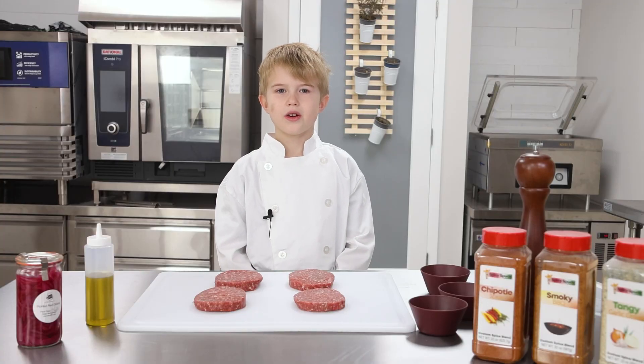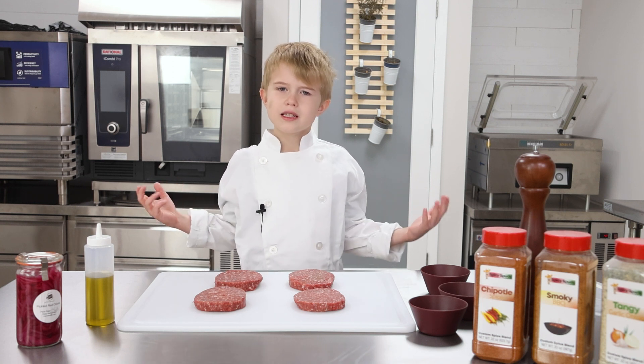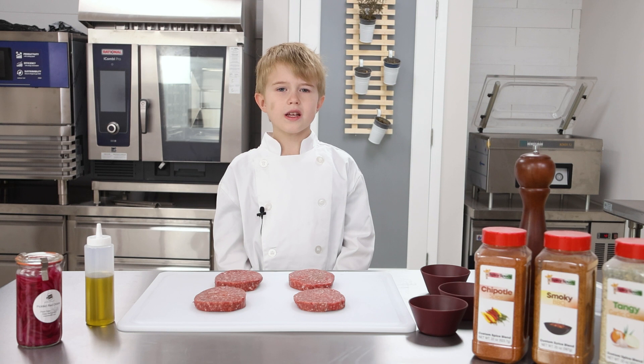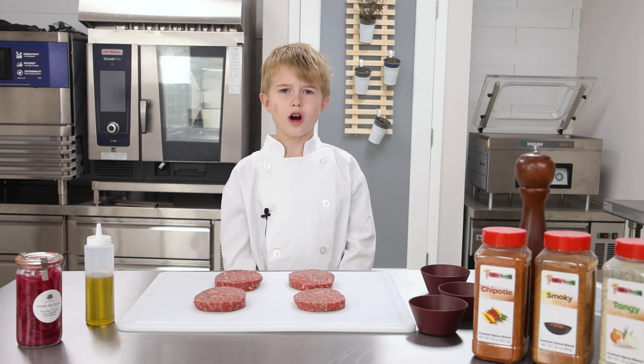Hey, Chef Jack B here. Today we're cooking sous vide pub burgers. Why call them pub burgers? Sounds cool to me. We use sous vide in our kitchen because it allows us to bulk prep and cook ahead of time while cooking our products perfectly every time.